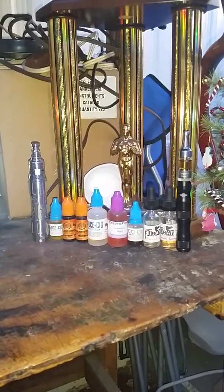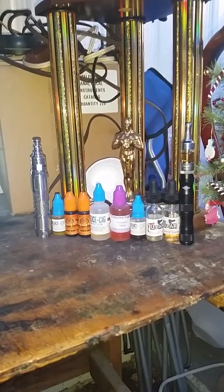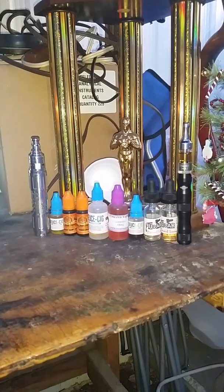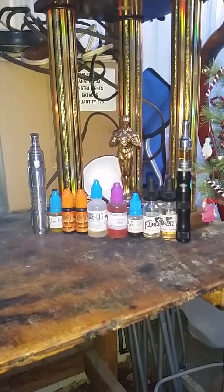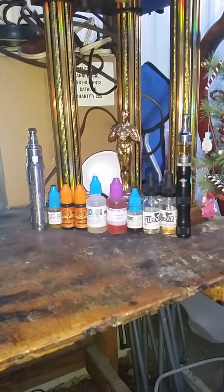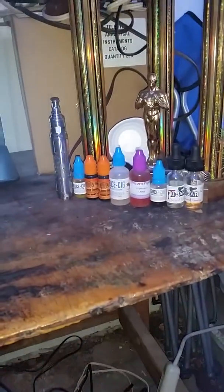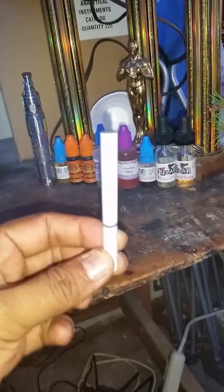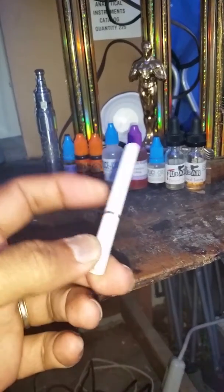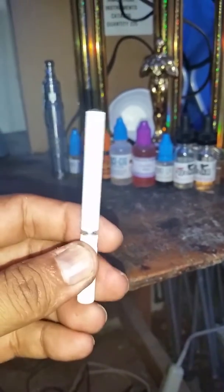Hey, what's going on people, this is Big Mike at Extreme Guns. I thought I'd bring you some of my new stuff that I've been vaping with. I've been trying to quit smoking — still trying to quit smoking — but I've been getting more into these electronic cigarette things. My first one was this little disposable e-cigarette. It did all right but it wasn't nothing spectacular.